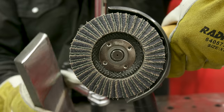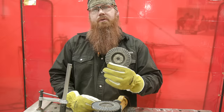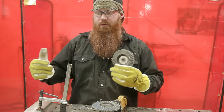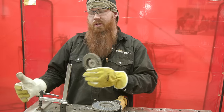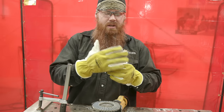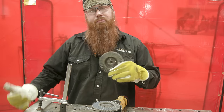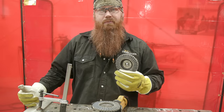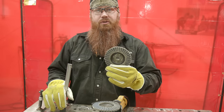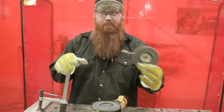Now I'm switching to a brand new flapper wheel to do some stainless. In this case, the wheel I used on carbon steel is now saturated with iron. If I switch over and start grinding stainless, I've impregnated the stainless with iron from the carbon steel, which can then oxidize. To avoid this, mark wheels used on steel as 'steel only' and wheels used on stainless as 'stainless only' — so you remember which disc goes where.